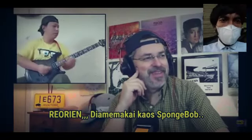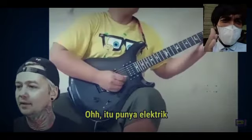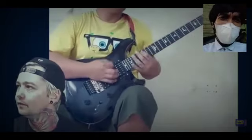He's wearing a SpongeBob t-shirt. A draw machine. Oh, it's got the electric — this side.